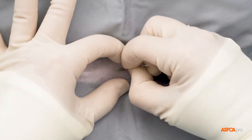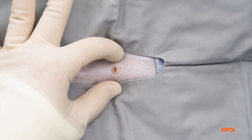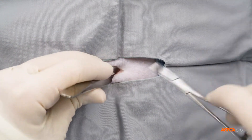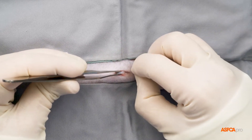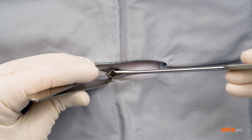First, an incision is made through the skin layer of the ventral abdomen. A hemostat or scissors are then used to clear fat and tissue from this area, so the surgeon has an unobstructed view of the next layer. They then cut through a central band of fibrous tissue and into the abdomen, creating an opening that allows them access to the abdominal organs.